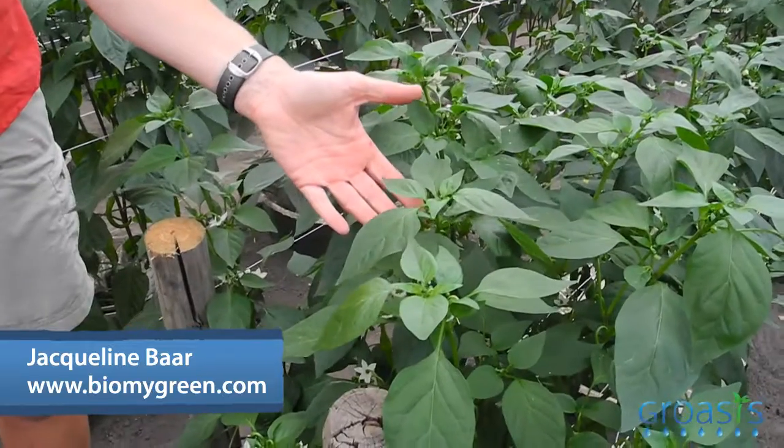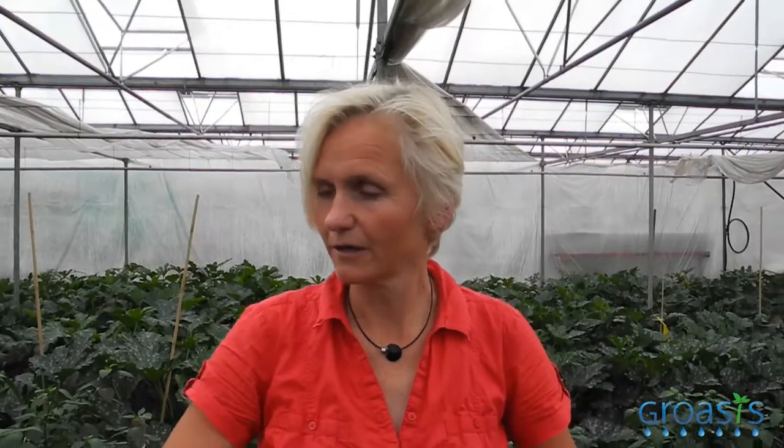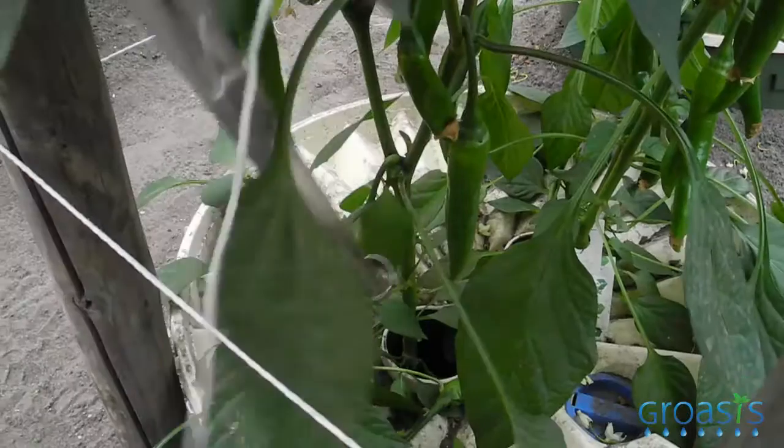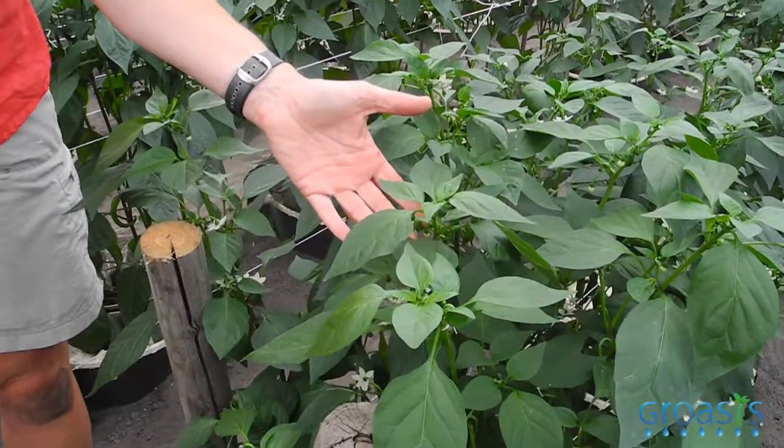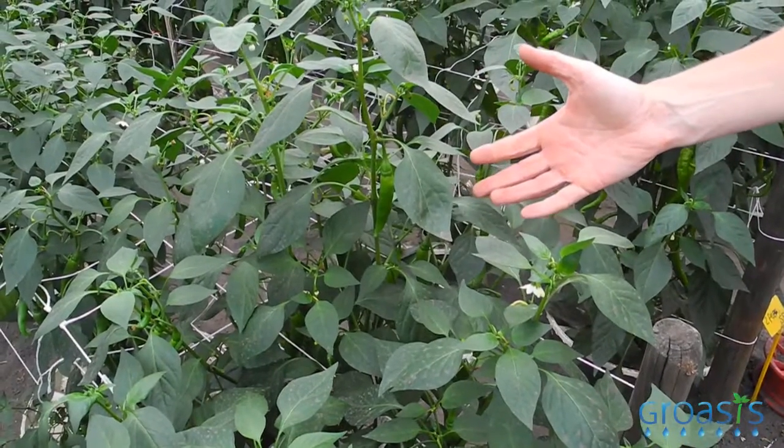Here we see hot pepper plants. The pepper plants on the left side have not been treated with mycorrhizal fungi; on the right side they have been. When we take soil samples from the middle of the water box — 100 cubic centimeters of soil — and determine root development in that sample, we find that the untreated plants have about 25% root development compared to the mycorrhizal-treated plants.